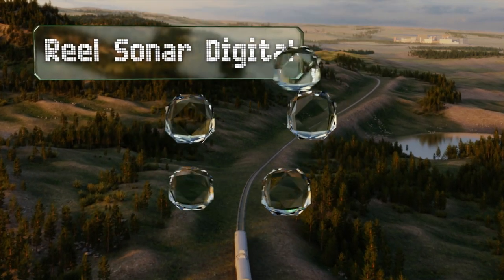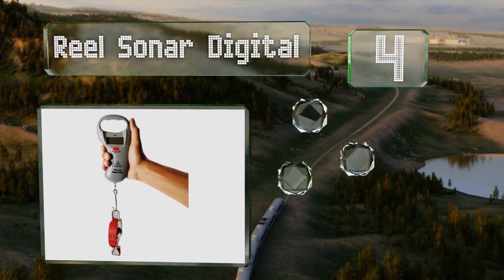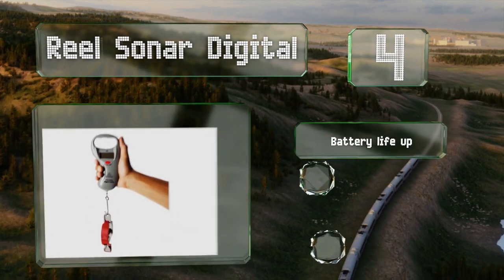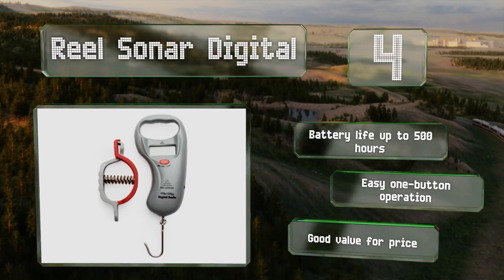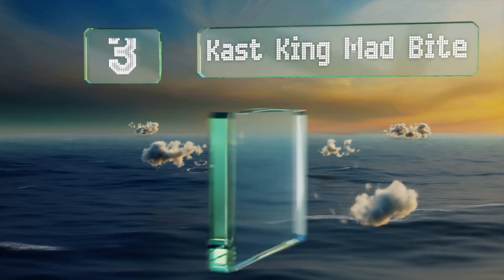At number four, the Reel Sonar Digital has a comfortable grip to minimize hand strain, even if you've had a bumper day out on the water. It's equipped with a handy fish lip grabber that helps you avoid getting your fingers dirty too. It boasts a battery life of up to 500 hours and an easy one-button operation. It's good value for the price.